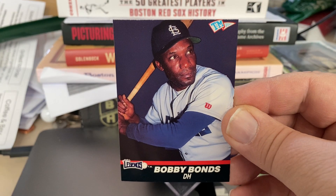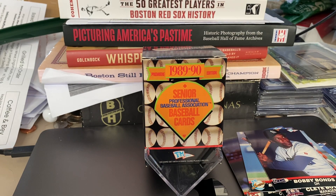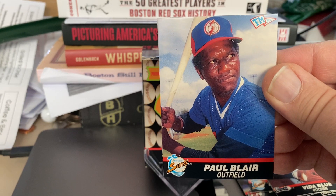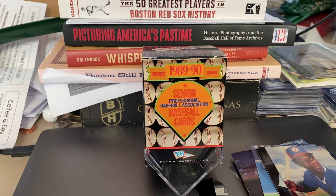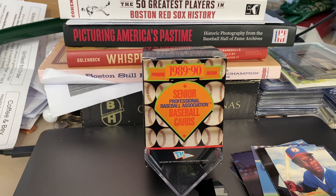Barry's dad, Bobby Bonds, for the Legends. Vida Blue, also for the Legends. And Paul Blair for the Suns. And like I said, 120 cards. If you watched or collected baseball cards in the 70s and early 80s, you'd probably know every single player. I just thought that was really neat — a forgotten league for me. I'm sure some of you have never even heard of this league before. Found it while cleaning my basement and I just wanted to share it. Thank you.